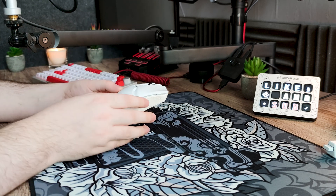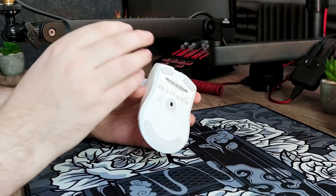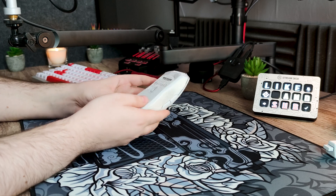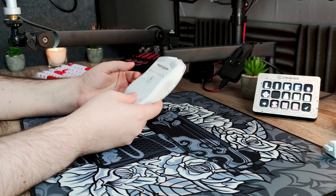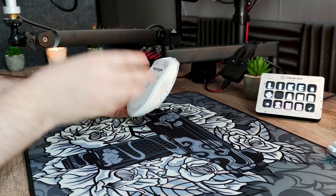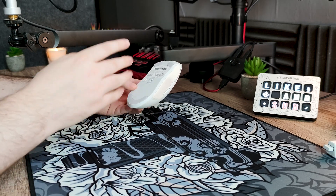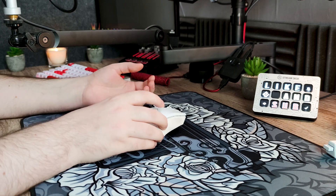Le bouton pour allumer la souris n'est pas un switch : c'est un bouton que vous devez presser brièvement pour changer le DPI, ou maintenir 3 secondes pour l'allumer ou l'éteindre. Tous ces changements sont indiqués par la petite LED sous la molette. Le capteur est le tout nouveau Razer Focus Pro, une déclinaison du Pixart 3950, et il est vraiment très performant. J'ai réussi à améliorer pas mal de records sur Kovaaks, et je n'ai aucun problème de connectivité ni de latence.